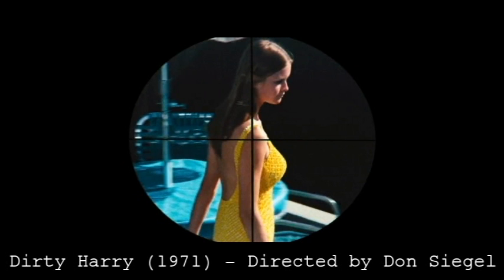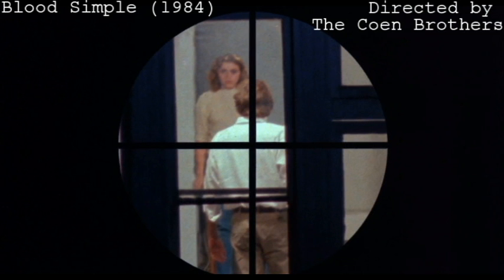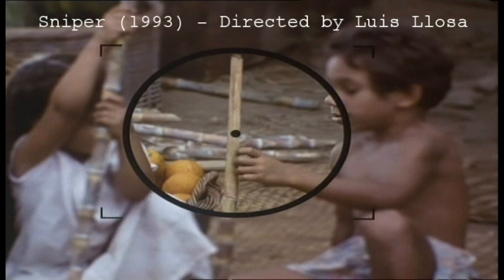So we're talking about Blood Simple, and I don't think we can go any further without talking about the POV sniper shots. Oh man, that sniper overlay — yeah, that sniper scope. Oh, that's fantastic. It's like it's not cardboard.